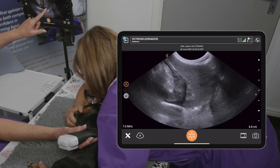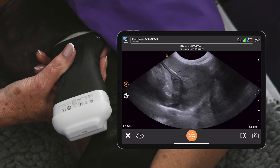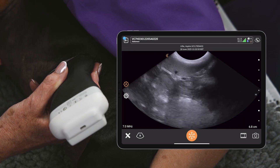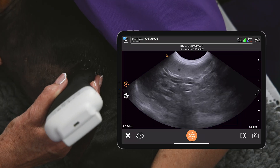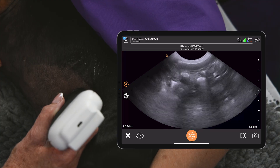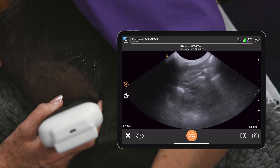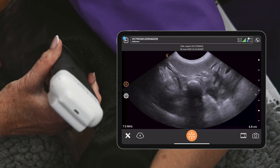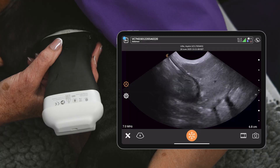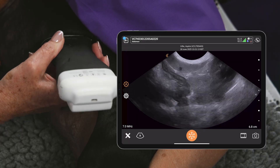Now looking at the spleen in short axis, you get this kind of backward C shape as you scan around here. I've just adjusted the depth — always optimize your image as you're going through different tissues at different depths. There's the spleen going up under the head in short axis, then we follow the body in short axis all the way down. The spleen is a lot bigger than you think. Always nice to get the diaphragm in as well — it's coming in up here — which helps prove there's no subphrenic collection on the left side.